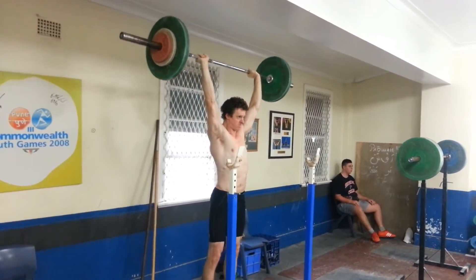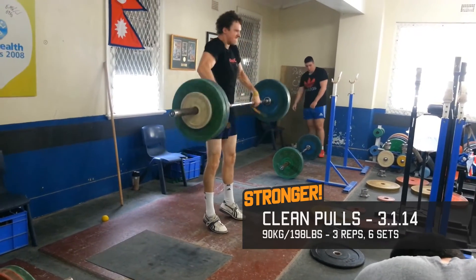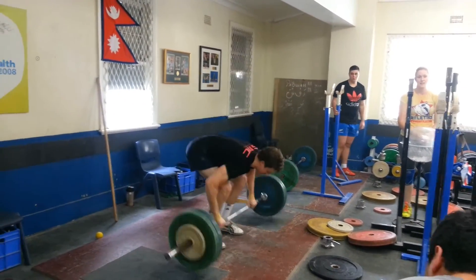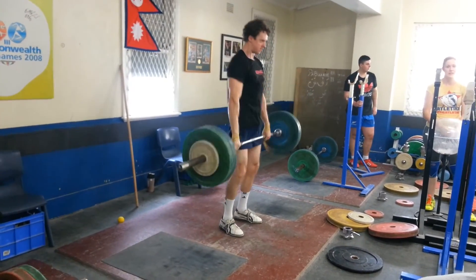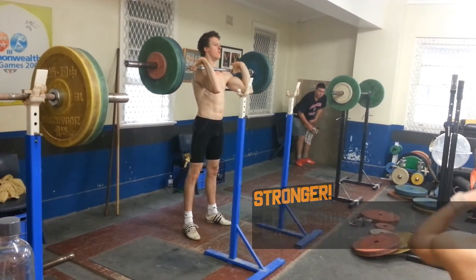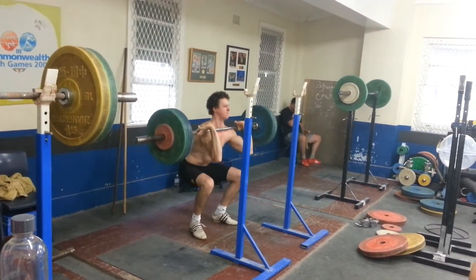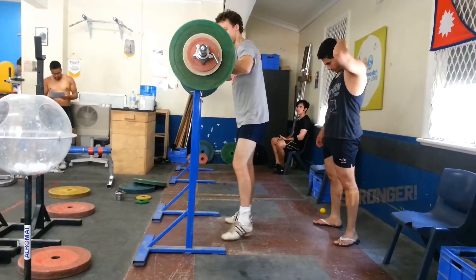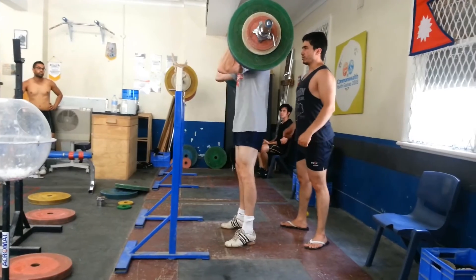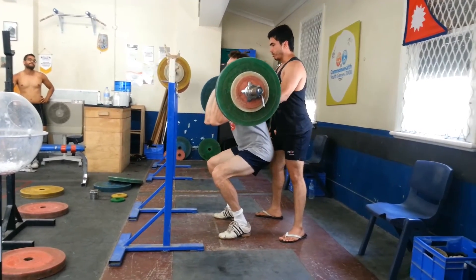I was working with 10 kilos more than last month with these clean pulls. The main focus is to brush the bar directly upwards and also fully shrug my shoulders during the pull. I'm quite happy with these front squats — my form is pretty good, with my chest staying upright during the whole movement. I didn't realize at the time that this 100 kilo front squat was an impressive achievement, as my best back squat at the time was just 101 kilos — they were almost equal.